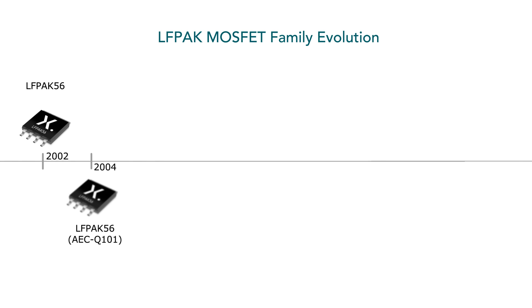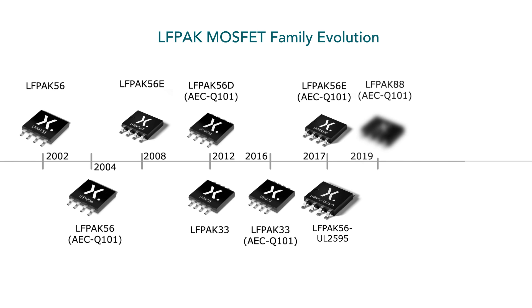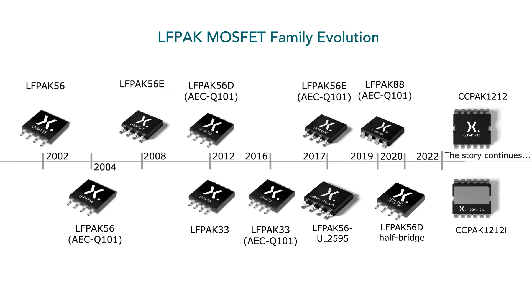Not only did Nexperia invent Elipak — now, 20 years later, the Elipak family has evolved to include Elipak 33, Elipak 56, the 56 Dual, Elipak 88, and CC-PAC, with current ratings pushing 500 amps and qualification standards beyond AEC Q101, compelling other MOSFET manufacturers to introduce their Elipak copies.